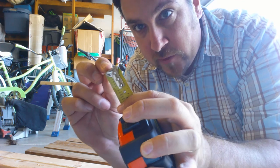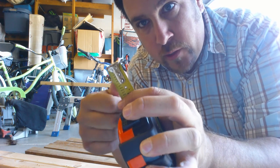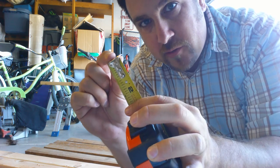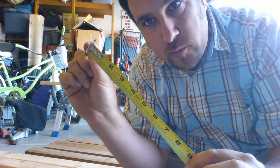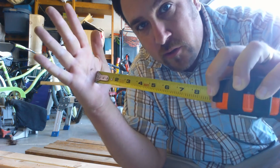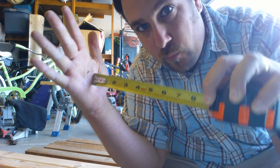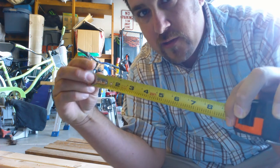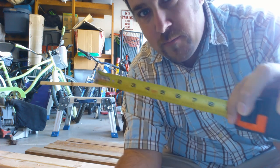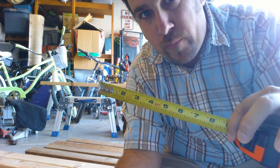Do you know why this piece of metal on the end of the tape measure is flexible? It's so that when it's being pulled out against something, it's still exactly the same number of inches. If it's one foot, it'll still read one foot. But if you push it up against a wall, it slides back so the measurement still reads exactly one foot. Either way, it's flexible to make sure your measurements are accurate — whether being pushed against the wall or being pulled out.